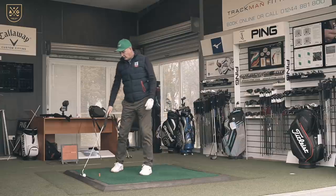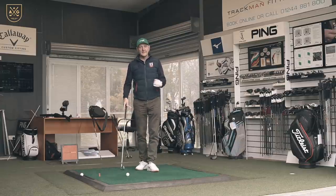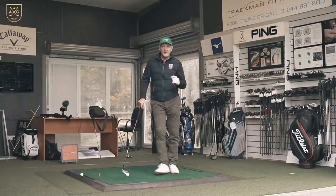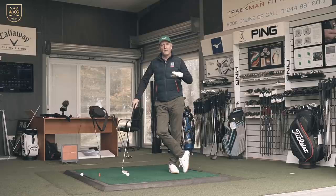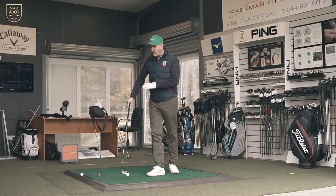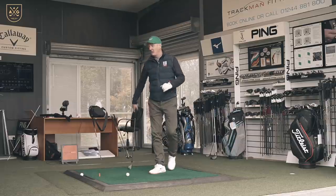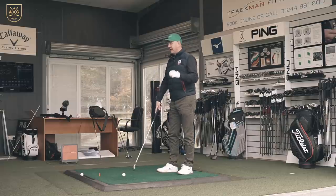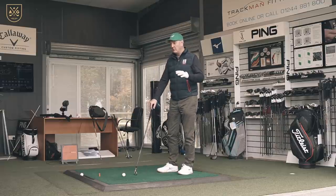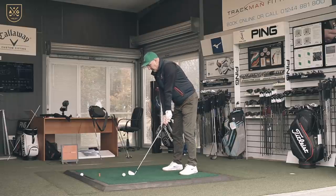The one thing that Srixon do incredibly well — and the one thing we can't really pick up — is the sound and feel from the clubs. Much like I put Mizuno in this category, they make a proper forged iron. No nonsense, no messing — this is a proper grain-forged iron. The consistency in the numbers across the board so far has been incredibly impressive.